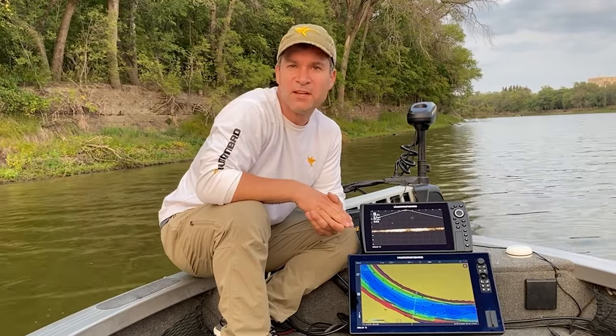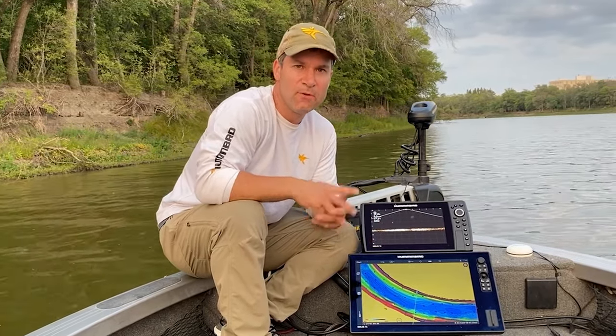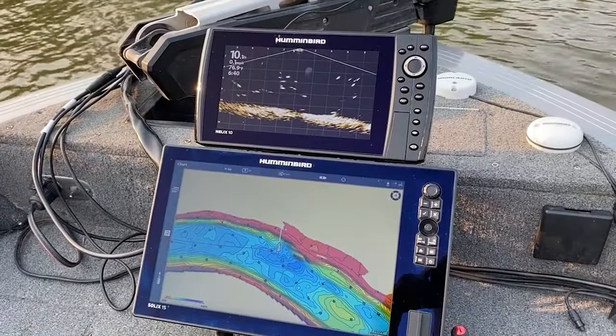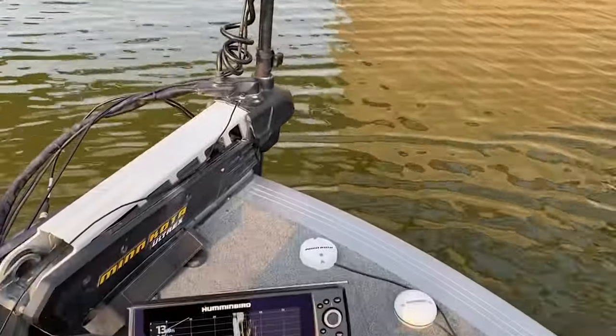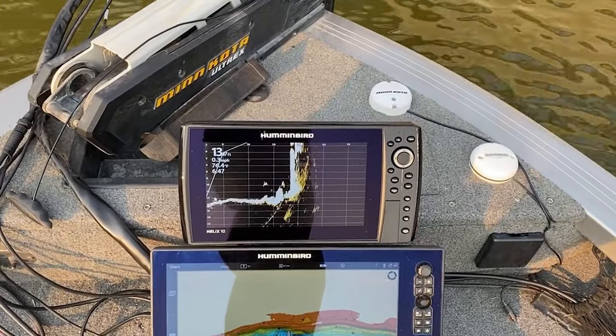Hey everybody. With Humminbird's release of Mega Live, they really have reset the bar in live imaging sonar. The first thing you'll notice is the image clarity, the edge-to-edge clarity. There's no heavy segmentation, ghosting, coning, or dead spots. It really is amazing how clear this water column is, but it's actually what we would expect from Mega Imaging.